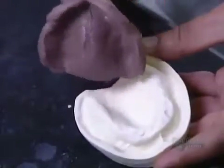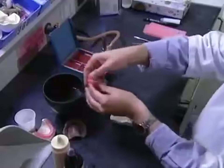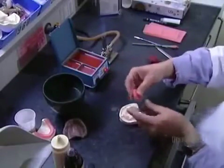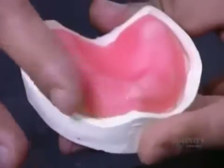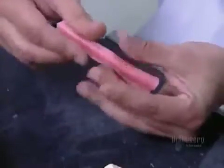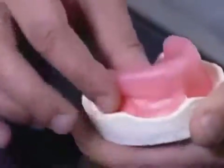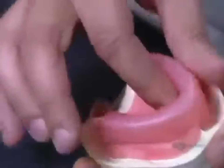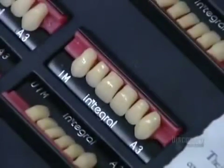Then they use the new model to make the part of the dentures that fits on top of the patient's gums. They take special orthodontic acrylic and press it into the model to form what's called the base plate. Then they heat a sheet of wax to form a rim on the base. This new acrylic and wax model now goes back for another fitting in the patient's mouth. The dentist takes a series of measurements to show the lab exactly where to place the teeth.